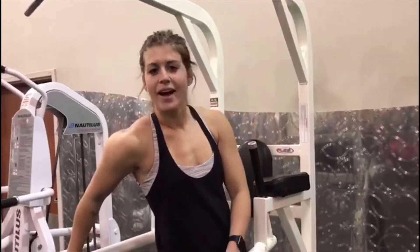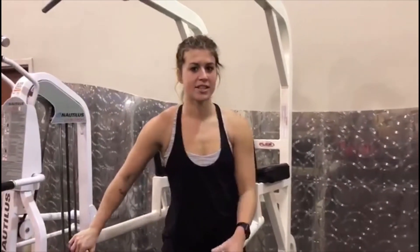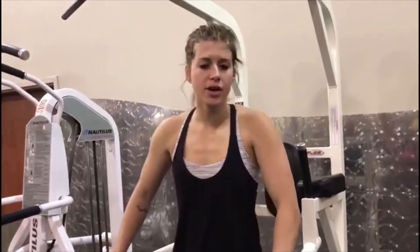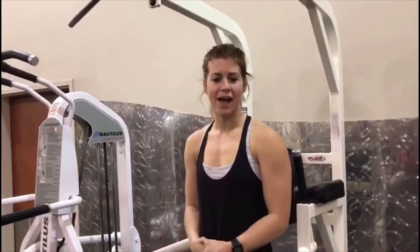Okay guys, today we have an ab circuit for you. It's going to be a little bit difficult, so we'll do a couple of modifications for each, or just try it out and feel the burn. Get that six pack — after Christmas everybody wants it — so stay tuned and we'll hang out.